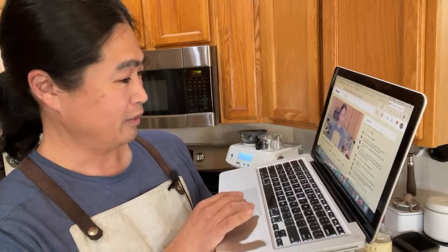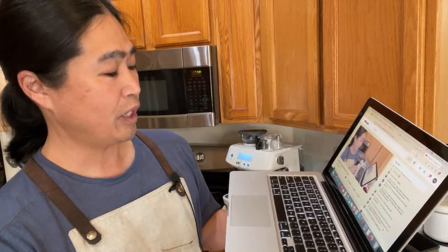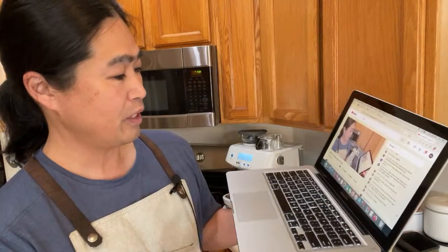Someone asks: why does my coffee taste burnt? They're pulling 32 to 35 grams in 27 to 28 seconds — that's about a 1:2 ratio. Recipe-wise that's pretty good actually.